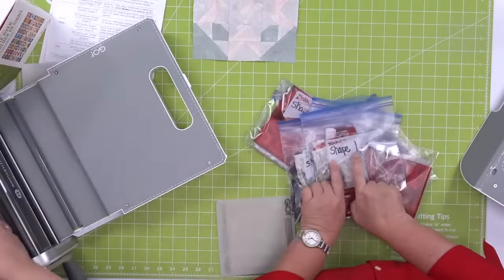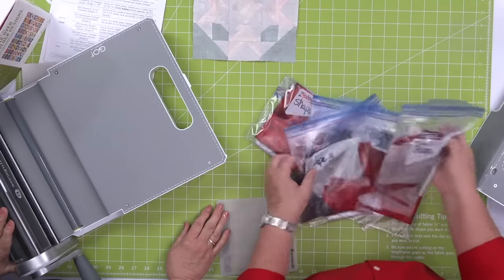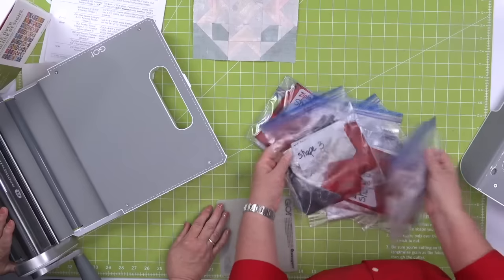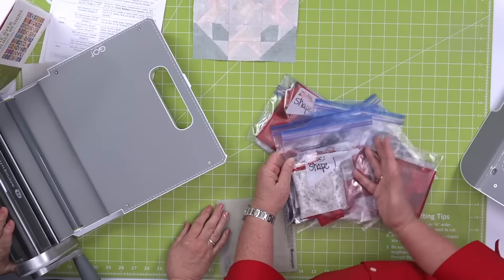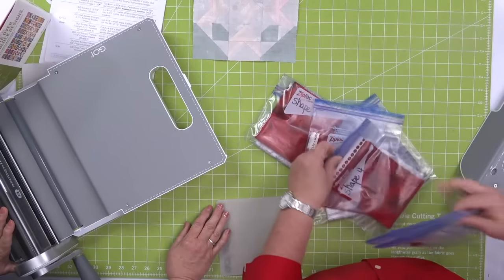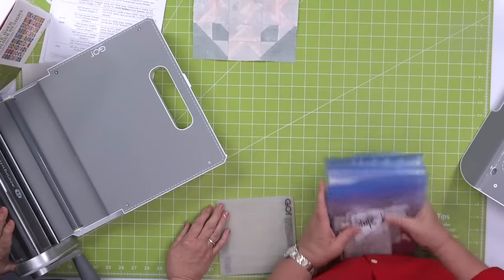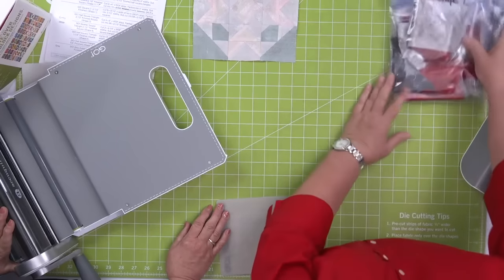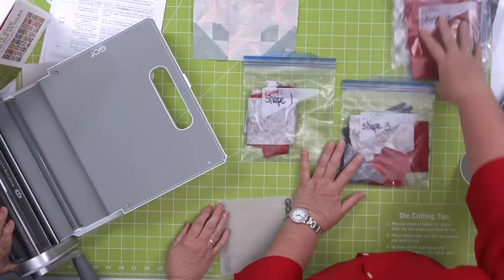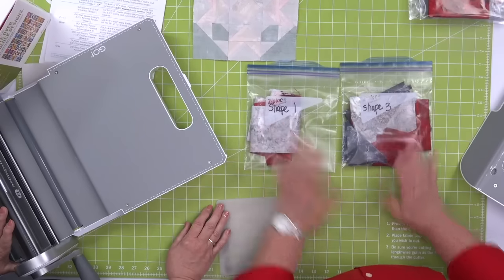She just wrote with a permanent Sharpie what shape it is. She kept the pre-cut pieces in there. To her it doesn't matter what color of shape one they are — it's just going to all be the shape ones, fours, sixes, and so forth.